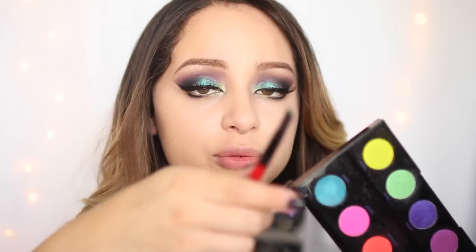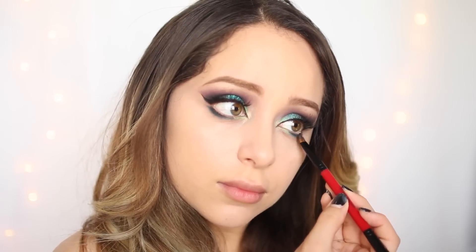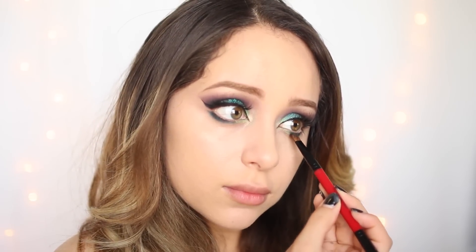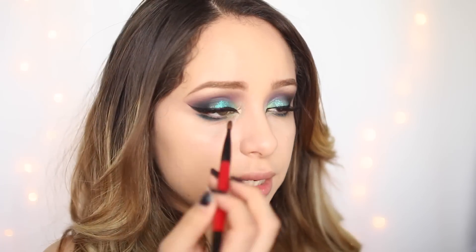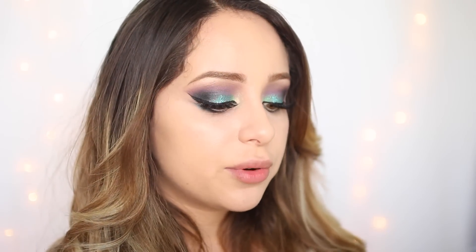For the black, I'm going to use Fringe, which was the color we used on the lid, and just smoke it out. As I'm blending together, I'm trying to blend these colors together as well. I'm going to add some mascara to my lower lashes.